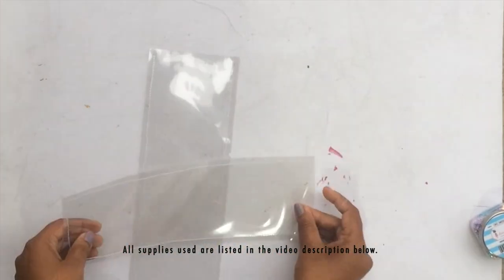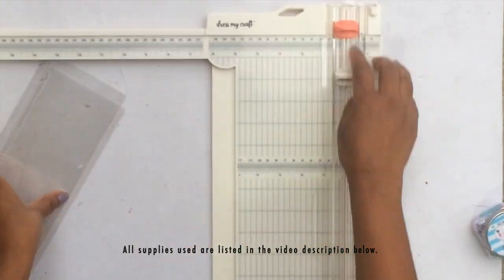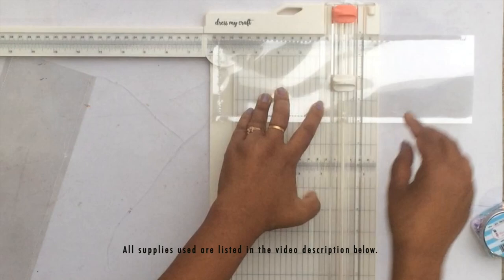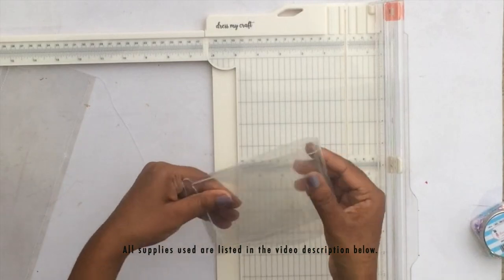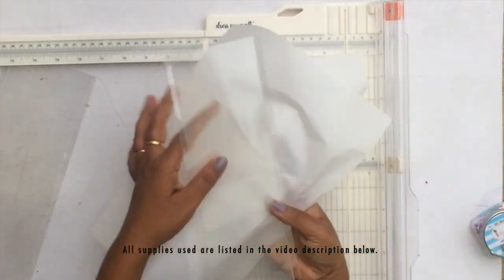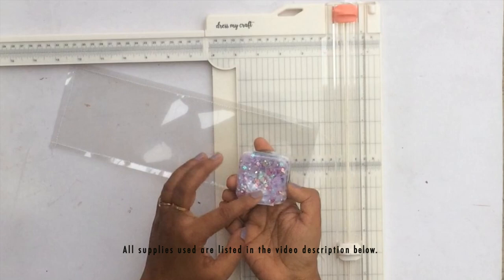I've now created these two pockets, and next we're going to score them in the center to fold them into a card. I'm using the scoring blade on the trimmer to mark the center of each card. I just wanted to show you how the score line looks — it will make it really easy to fold the card later on.